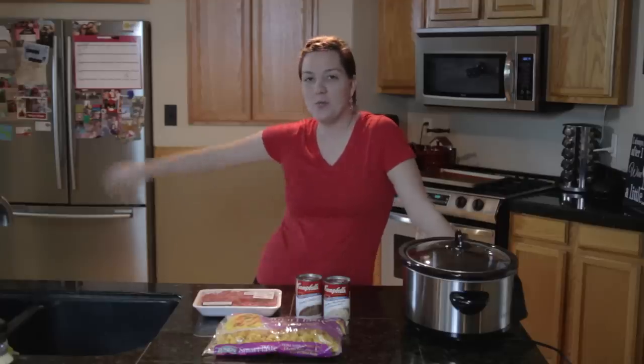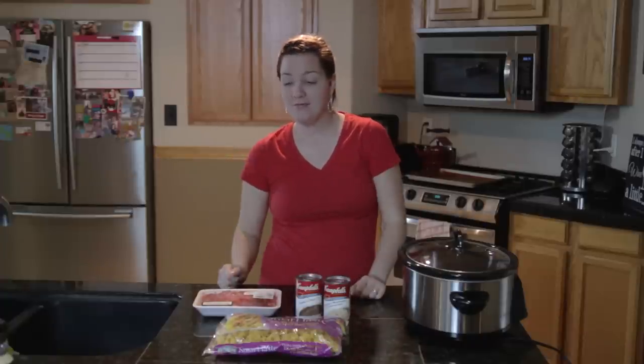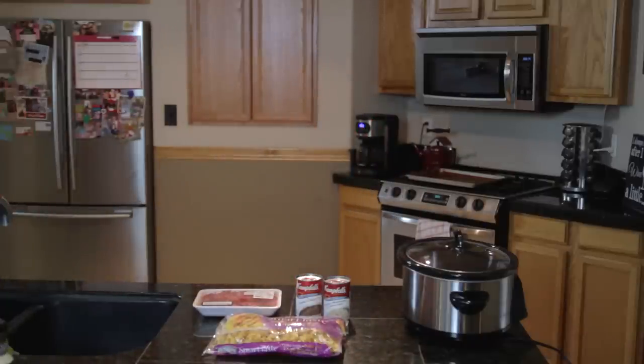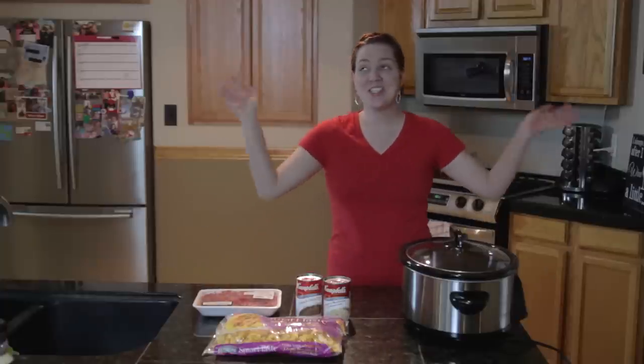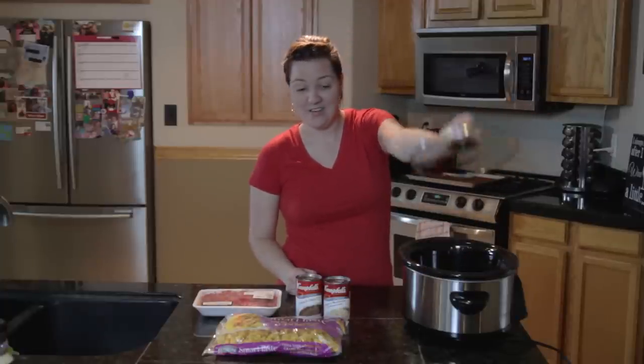Hey guys, welcome to the first ever Ashley's Pinterest Pick of the Week! We are making slow cooker beef and noodles — it doesn't even have a fancy name, but it's basically self-explanatory. We're gonna slow cooker this sucker and it's gonna be delicious. Hopefully it's the easiest thing ever.